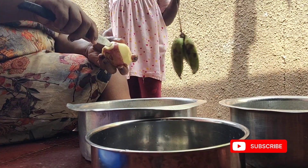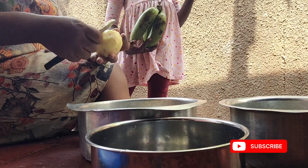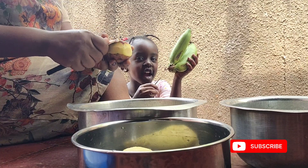I was thinking of just putting it in water and boiling it, but I remembered — what if she doesn't eat it? Because she has no appetite at all. So I decided to spice it up and see if she'll eat it.